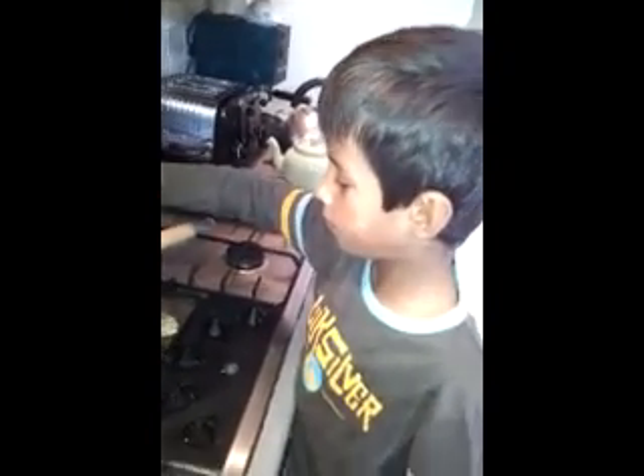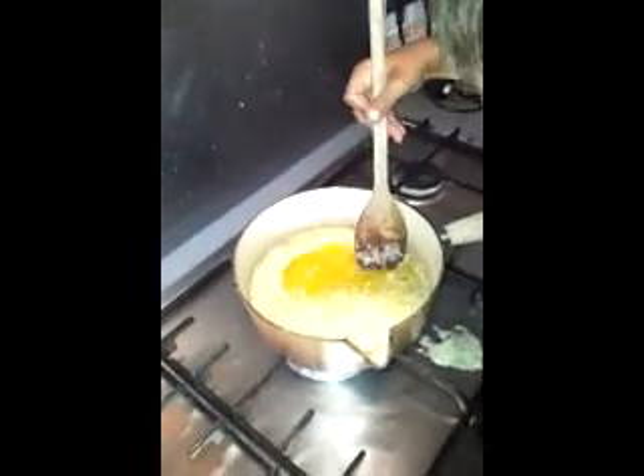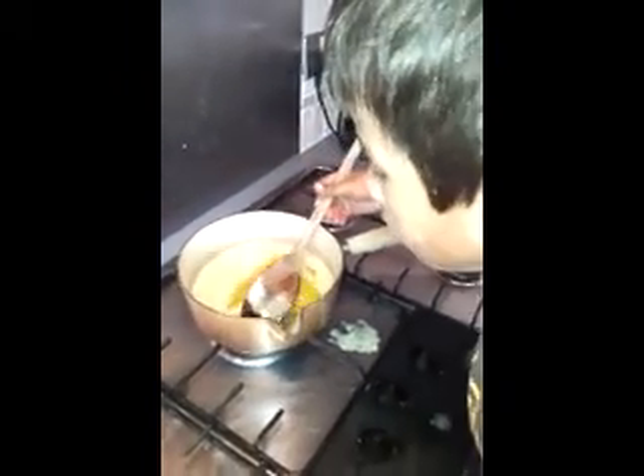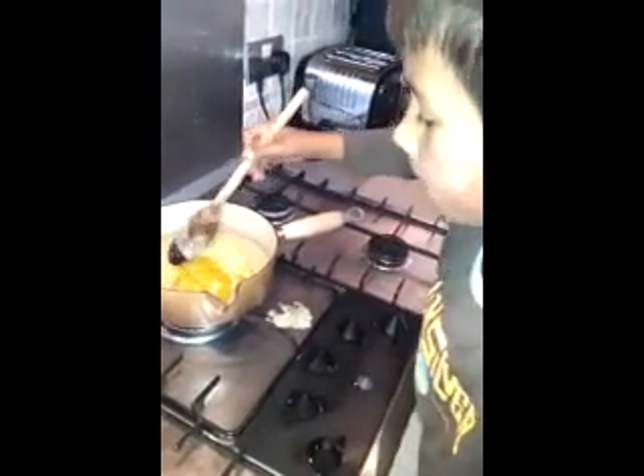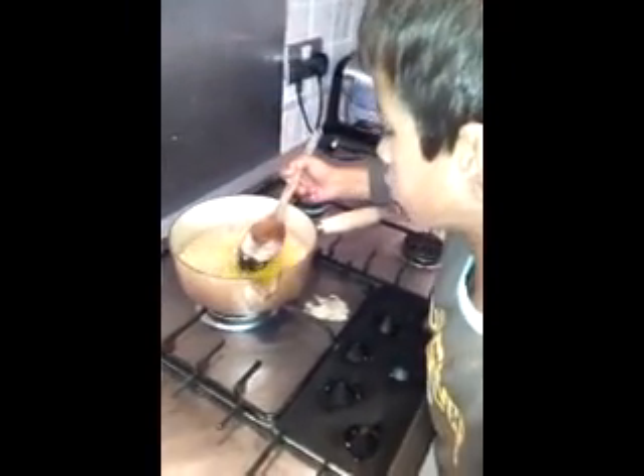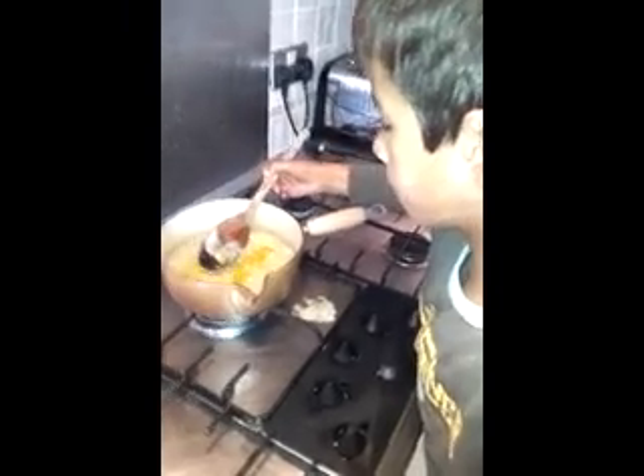Is the sugar dissolved? Yeah, I think. There's one way of seeing if it's dissolved — try and scoop it out. That looks good to me.